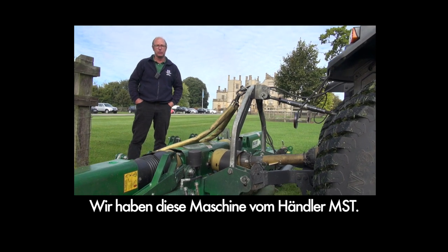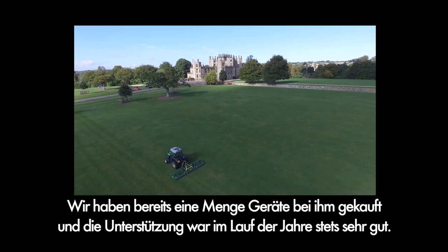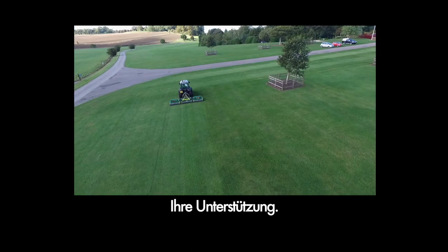The dealer that we've used for this machine was MST. We've bought a lot of equipment from them and their backup has been pretty good over the years. Their support has been excellent.